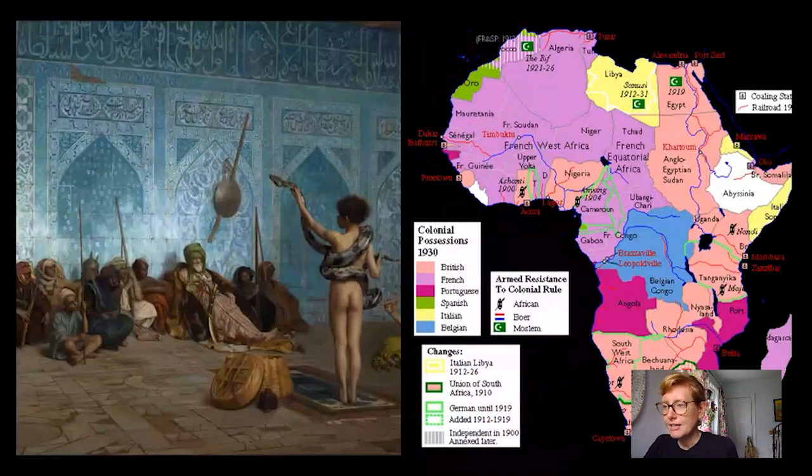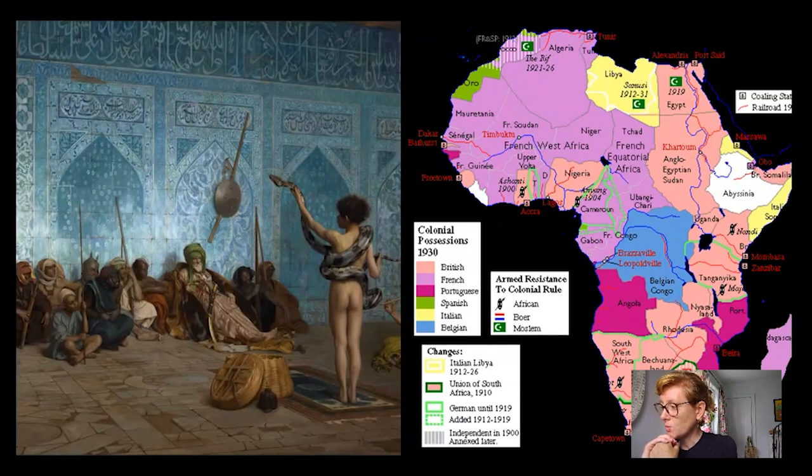We call this image type an odalisque — it belongs to a kind of French tradition of orientalizing images of Middle Eastern and North African places. To ground that, here's a map of the African continent around the time Matisse was painting Moorish Woman. You can see it is very heavily colonized — everything in this light purple lilac color is French, both in North Africa and West Africa.